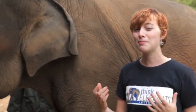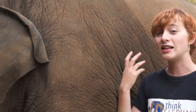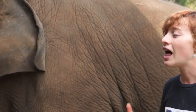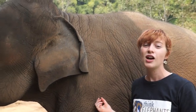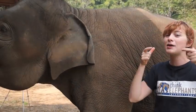Elephants have really interesting mouths. They only have four teeth and they get six sets in their whole life. You know how humans have baby teeth and then they lose their teeth and get adult teeth? Elephants do that six times. When we look inside her mouth, we like to see how her teeth look — there's only two on the top and two on the bottom.